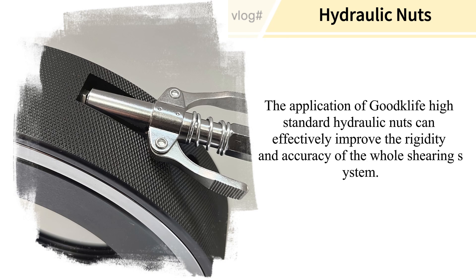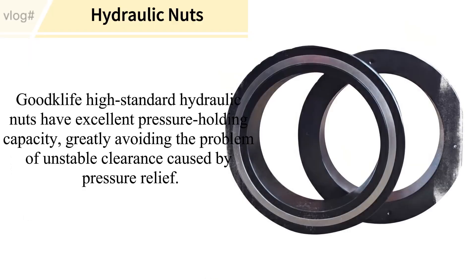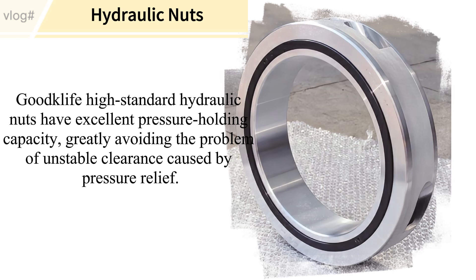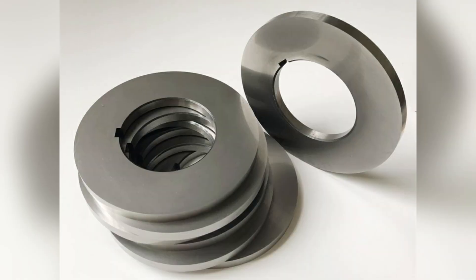Goodklife high standard hydraulic nuts can effectively improve the rigidity and accuracy of the whole shearing system. They have excellent pressure holding capacity, greatly avoiding the problem of unstable clearance caused by pressure relief.